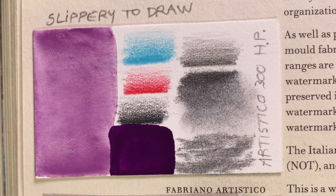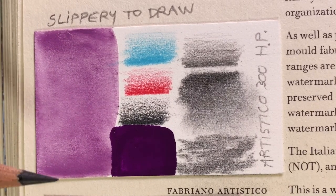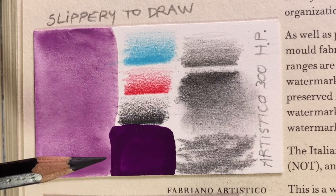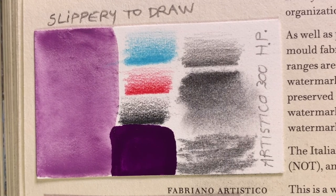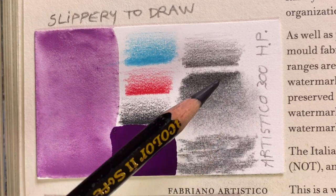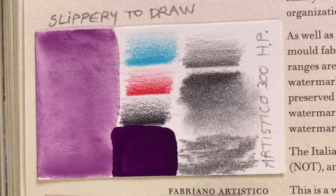This paper by Italian company Fabriano is called Fabriano Artistico, and this one is hot pressed, which means it's smooth. Hot pressed means the paper has been compressed under heat or with a lot of pressure. The watercolor behaved very beautifully — kind of even but not really, with an undulation to the surface of the color that's almost like looking at the surface of the sea. The gouache also looks great, very velvety. The coloring pencils did well. For charcoal, though, I don't recommend this paper — it just doesn't take enough charcoal.